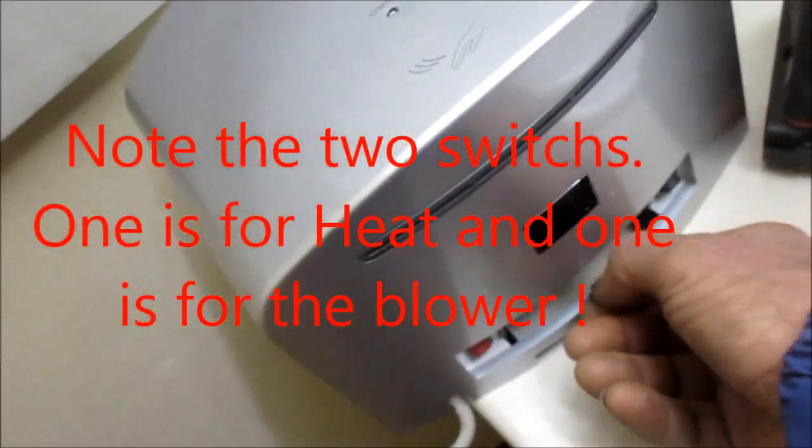You have to get to it from the bottom. Access it here, and then you put your filter in here. This is your filter — it just pulls right out.